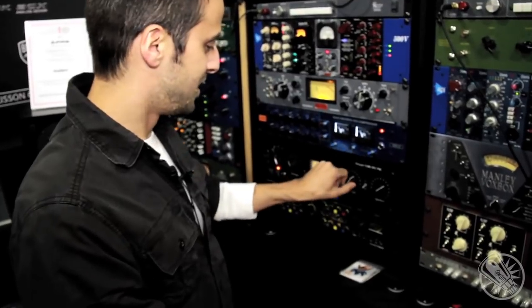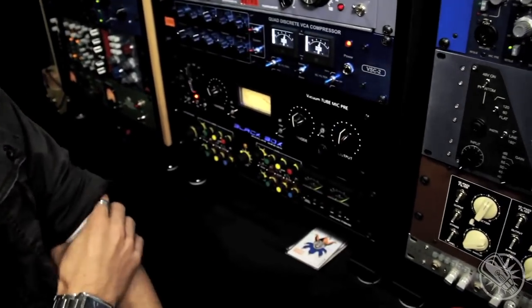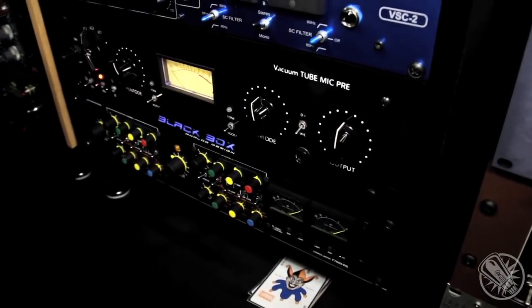So there you have it — the Black Box Analog Design Mic Pre. If you have any questions, you can go to our site or contact Vintage King.